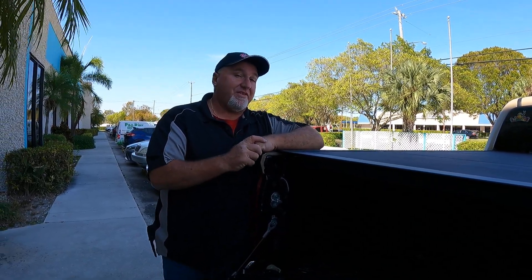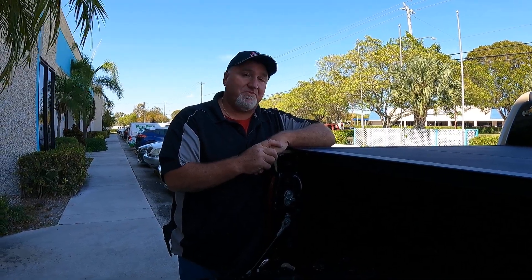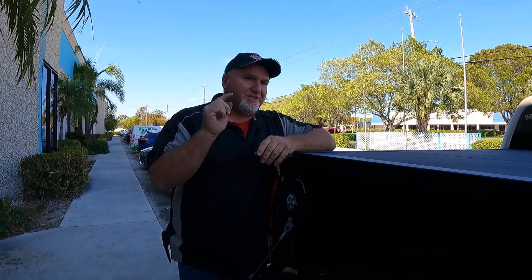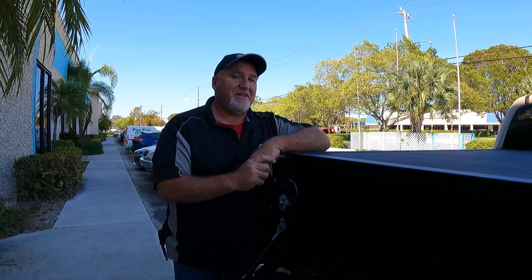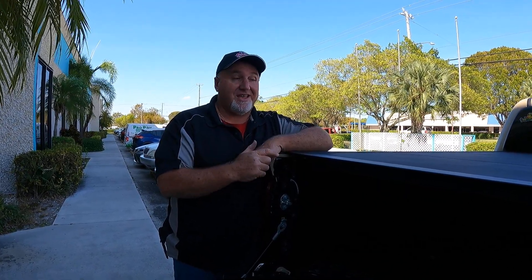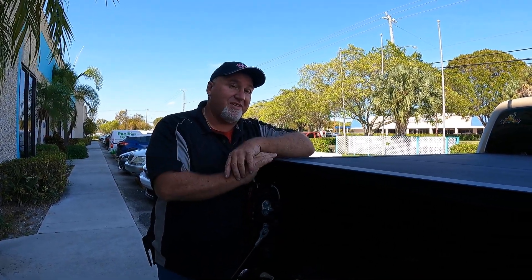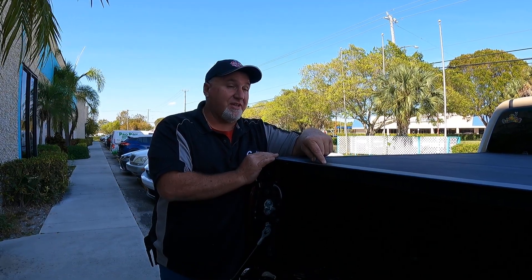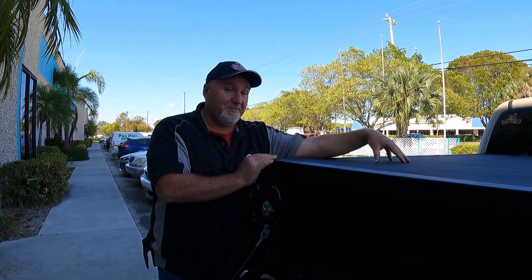All in all, this is the Extang XC — one of their new covers. We've only done a handful of these so far, but they're looking good. This is Chris with CNH Auto Accessories. Most important: subscribe to our channel — subscribing doesn't cost you a penny but it means a lot to us. Hit that like button. And if this is the cover of your dreams, I'll have a link in the description that takes you right to our website where you can purchase it.